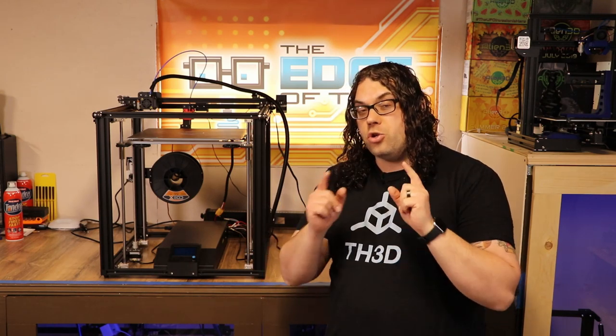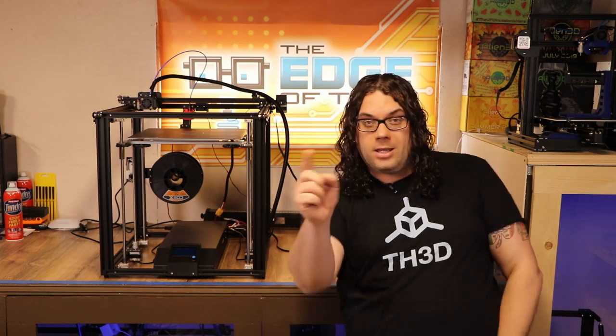Well, that's it for today's video. Remember, we have two more in the series coming up. I hope you learned something today. You can do this — it's really easy. Keep printing.